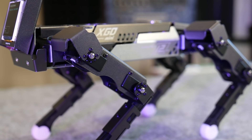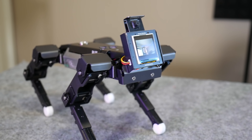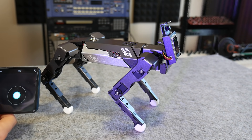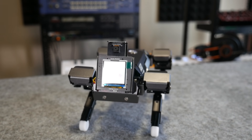This is the XGO Mini, a compact, programmable quadruped robot with onboard AI capabilities. It has 12 degrees of freedom with high positional accuracy. I'm a complete beginner when it comes to robotics and programming, especially when it comes to stuff like object and face detection. But could XGO be the perfect educational platform to learn this on?